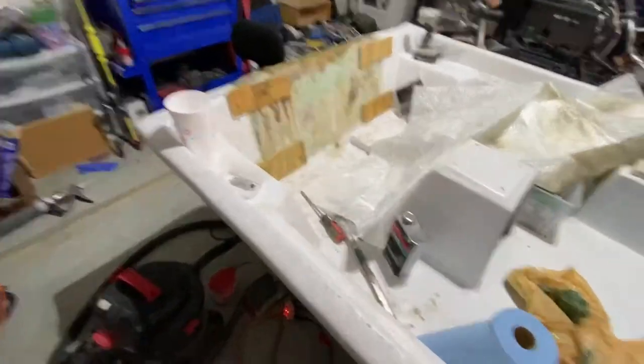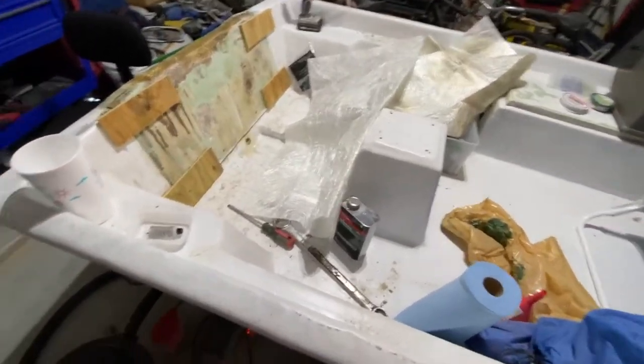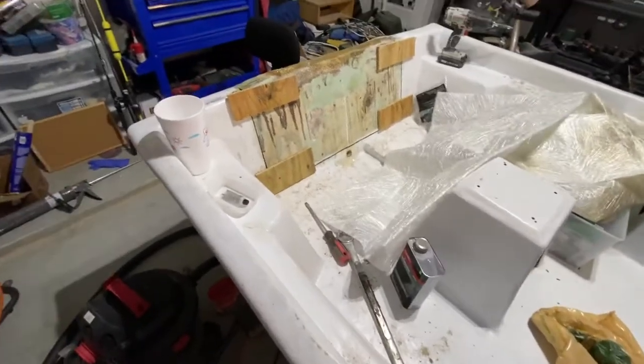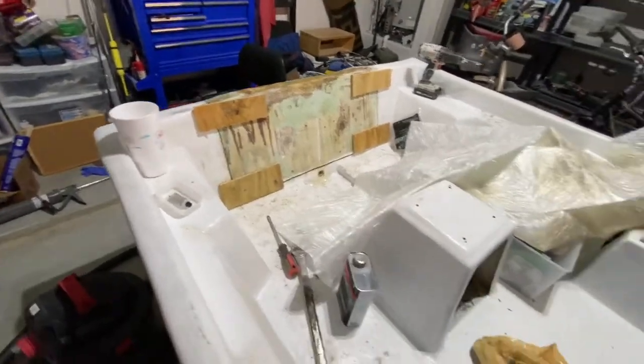To be honest, I'm pretty sure if I keep the boat I'm going to end up cutting the floor out and redoing the stringers on the inside — pretty sure they're going to be shot too if the transom is any indication. But anyway, I got some solid marine ply I had left over from a project a while back.